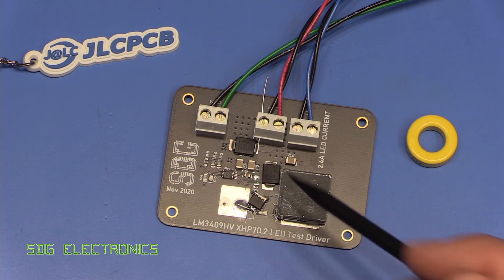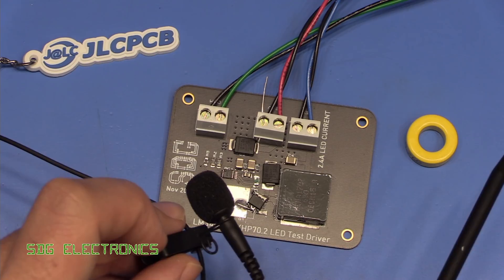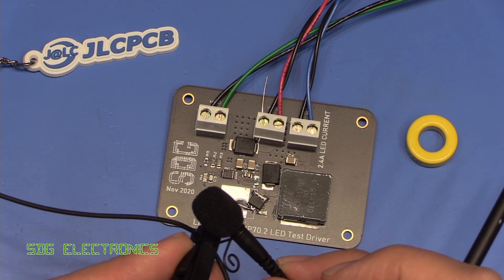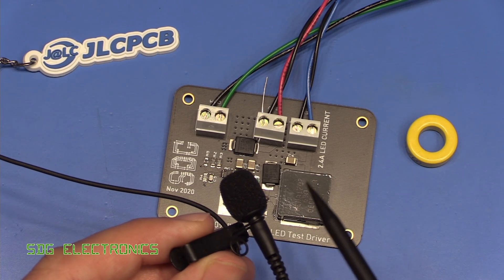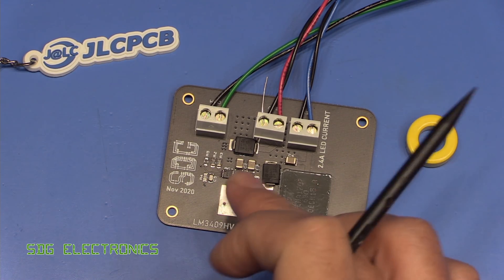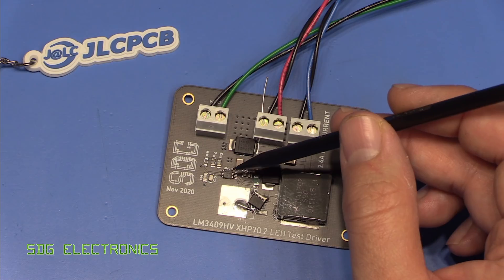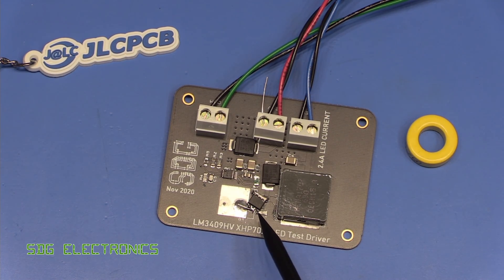I don't know whether it's going to be the output or the two input capacitors, but that's what we're going to quickly try first. I have a lapel microphone which we'll try and hover over the PCB. I'm not quite sure how accurate this is going to be because it's an omnidirectional microphone and can pick up sound from quite a wide range of angles. Maybe we can use this pen as a sounding board and touch some of the components. I'll just turn it on.